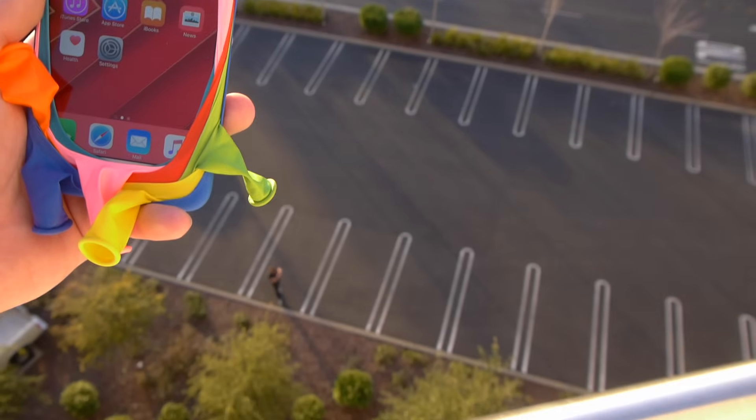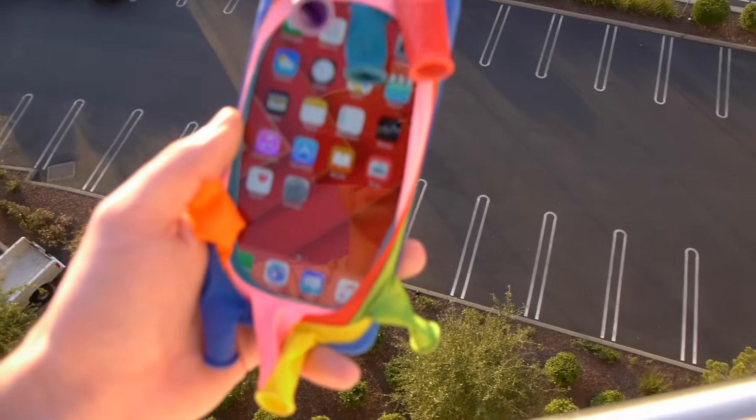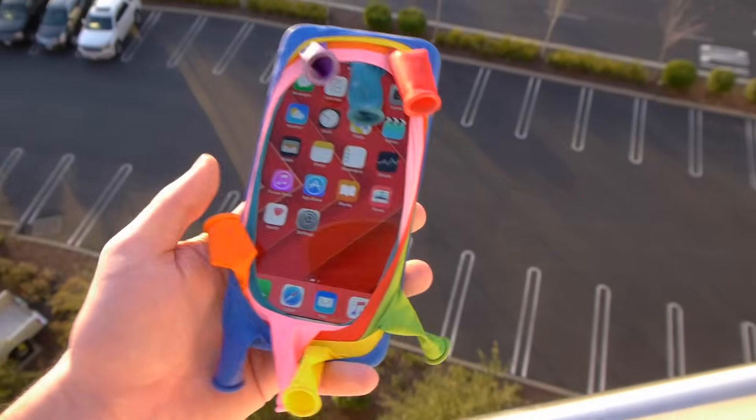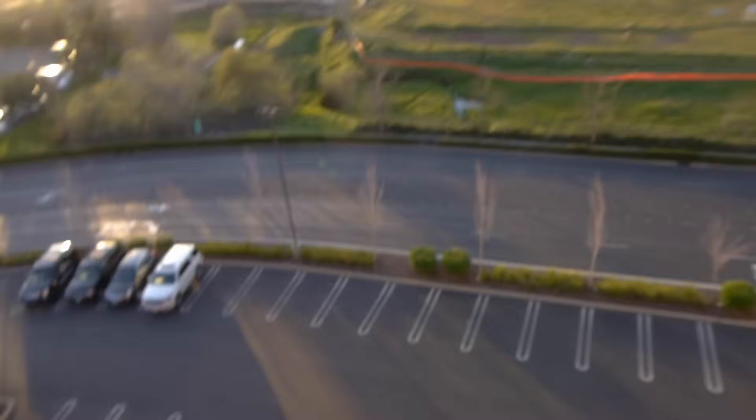I gotta kind of lob this out there because, as you can see, it's not exactly a close drop. But let's go ahead and do this in three, two, one.